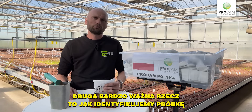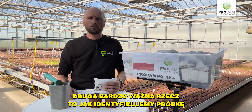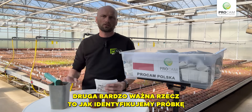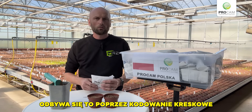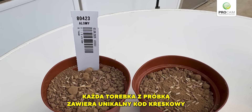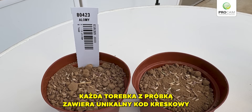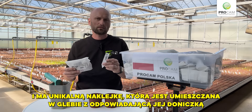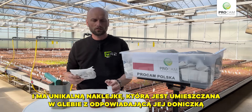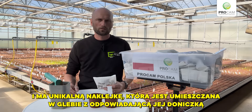The second very important thing is how do we identify the sample across the thousands of pots that you see behind me. Well, this is done via barcoding. Every bag of sample contains a unique barcode and has a unique sticker that is put into the soil with the corresponding pot.